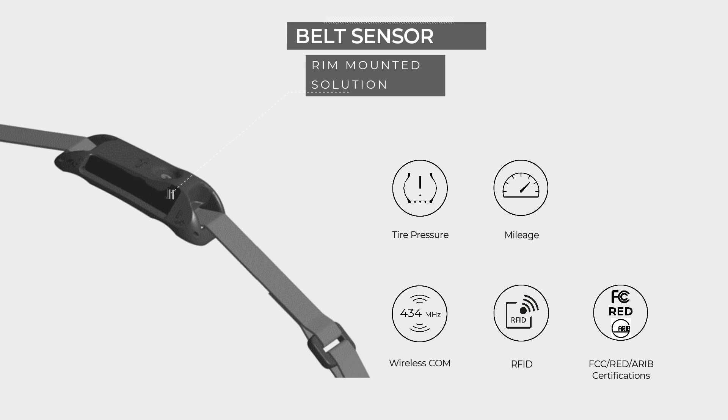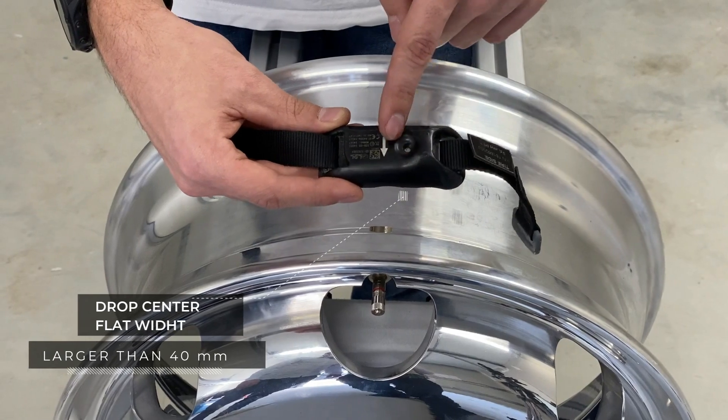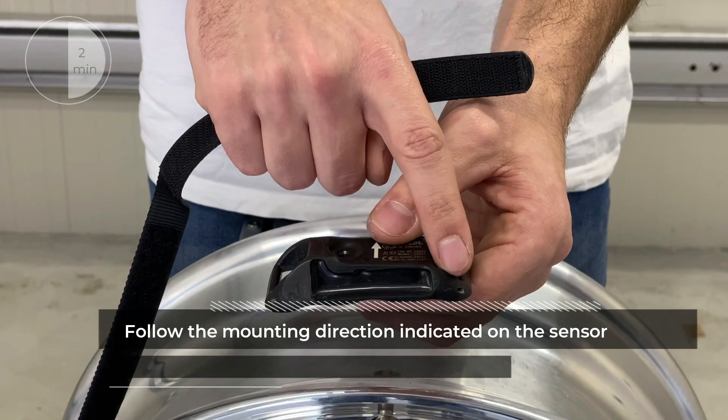The belt sensor is a rim-mounted solution requiring a width of more than 40mm in the drop center of the rim. Solutions also exist for 25mm rims.